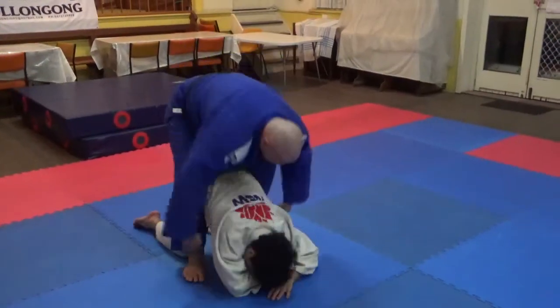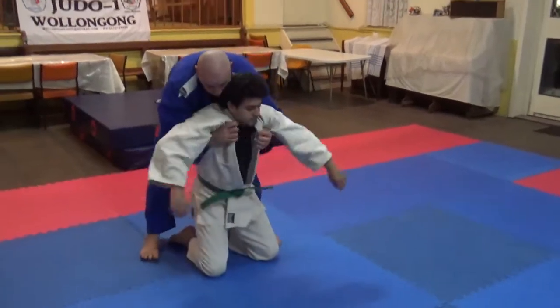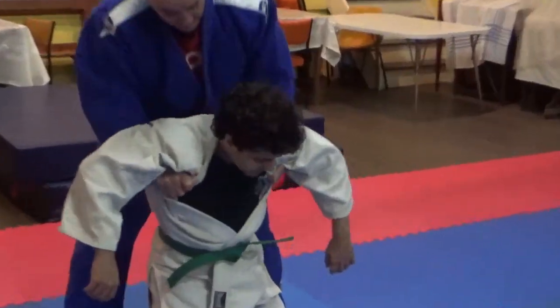Get the belt up, grab a whole lapel, tight so you've got it tight and it pulls under.